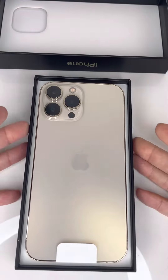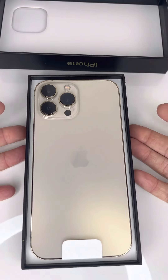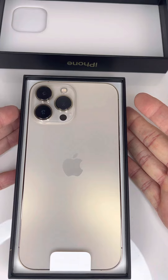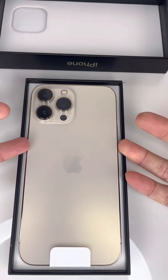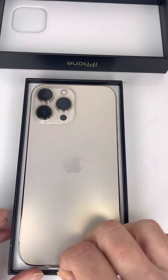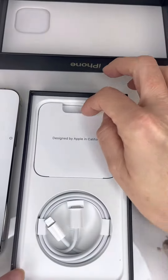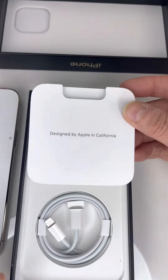We open the box and we see that the phone is in the box like in the last few generations — the phone is facing down and the camera is facing up. The camera is a very, very nice bold one. Let's see what else we got in the box — we have this information package.